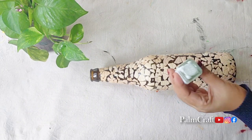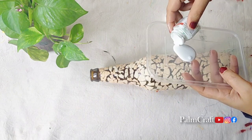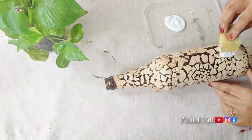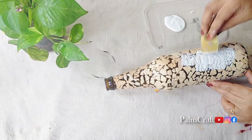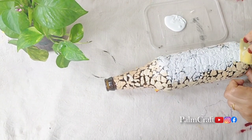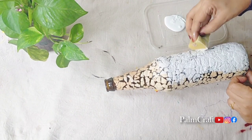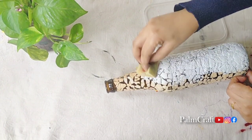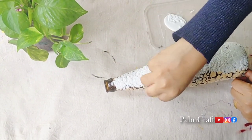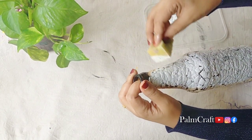I am using a white acrylic paint. We will put it on the bottle. Use the acrylic paint with a sponge. I am using a white color paint. Then we will put a coat on the eggshells.